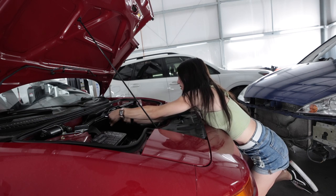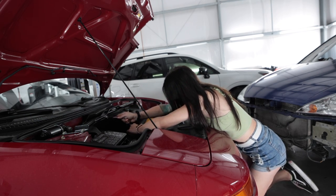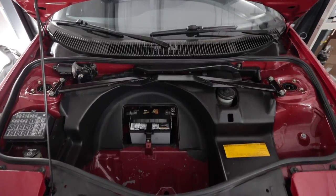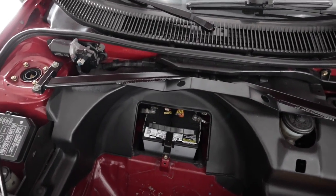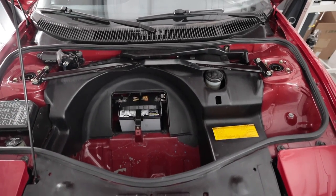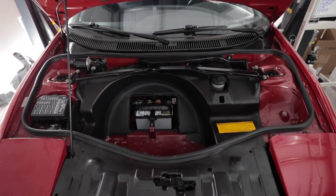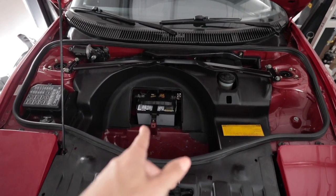It threaded! I'm sure there's a torque spec for that but I'm gonna go with 'good and tight.' I definitely like that. I don't know if you remember what it looked like before when it was white, but it just blends in — it looks almost OEM, clean, so much better. I wonder if I should put a spare tire in there.